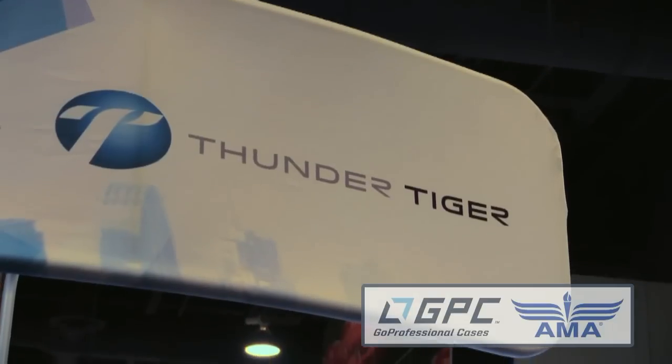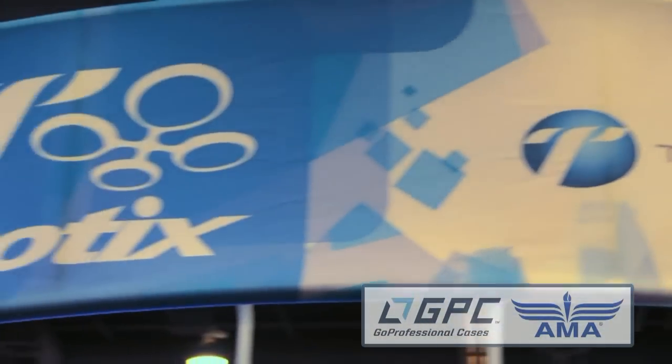Roswell Flight Test Crew back here at CES 2015 in Las Vegas, Nevada, and I'm standing with John McBride here. In front of the table we've got the Ghost Plus — created by Thunder Tiger, who has been doing RC production for quite some time.